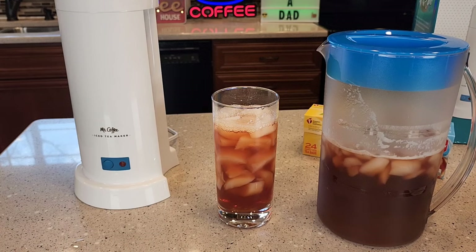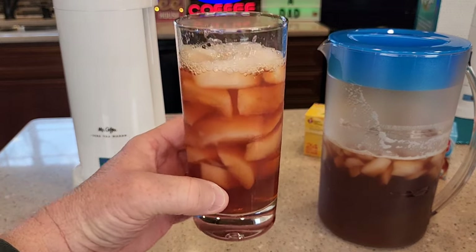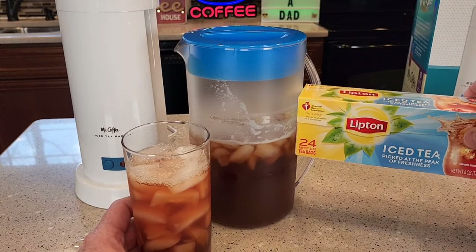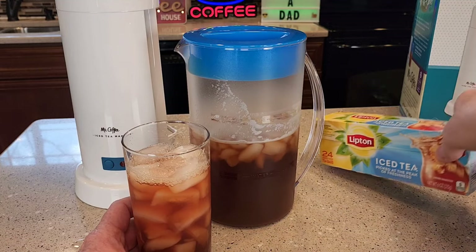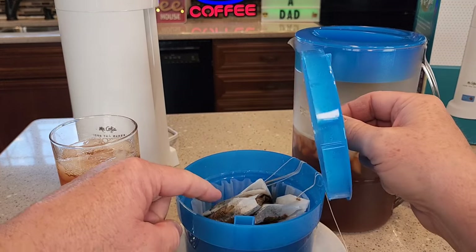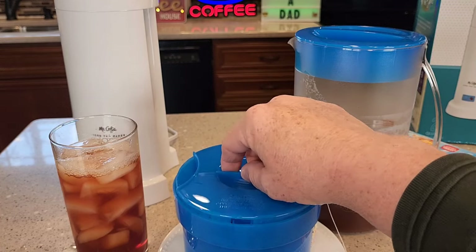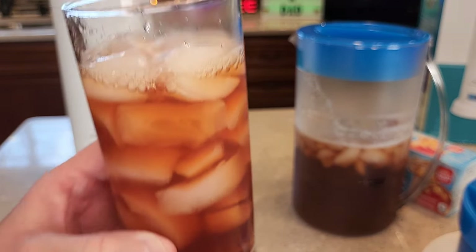Now let's pour ourselves some iced tea. There's what it looks like — let's give it a taste test. That's a very good iced tea. That is unsweetened, but you can buy tea bags that have sweetness or sugar in them already — you can buy sweet tea bags. Or you can just add some sugar. You can even add sugar to the steeping basket where you put the tea bags and it would brew the sugar in with the tea. It's refreshing, it tastes really good.